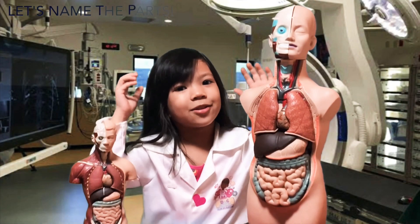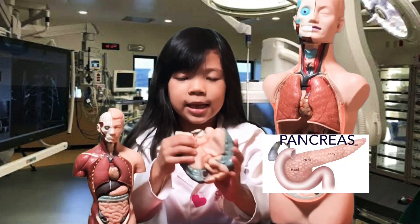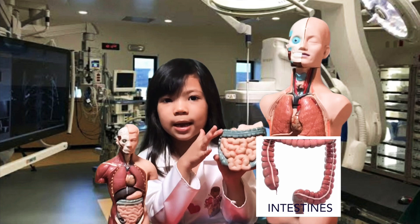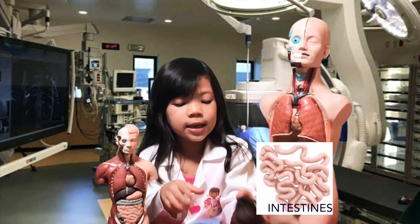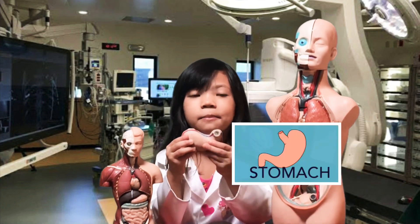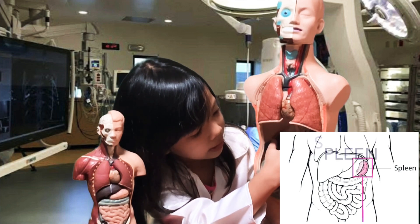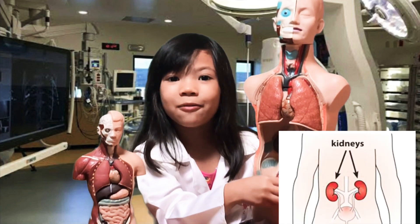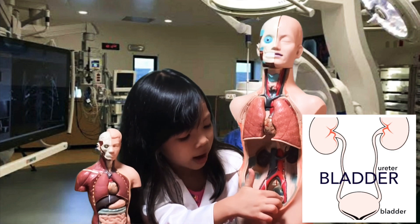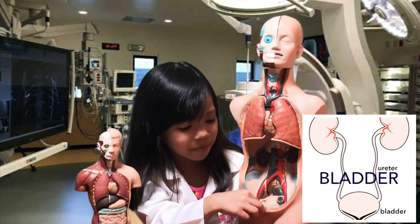Now let's go to the abdomen and name the body parts. This is the pancreas, behind the liver. Here are the large intestines and the small intestines. This is the gallbladder, this is the liver, and — that's right — this is the stomach. This is the spleen. This is the kidney, and this is where the urine comes from — this is the urinary bladder. The kidney removes the water from inside you, it becomes yellow and then becomes urine.